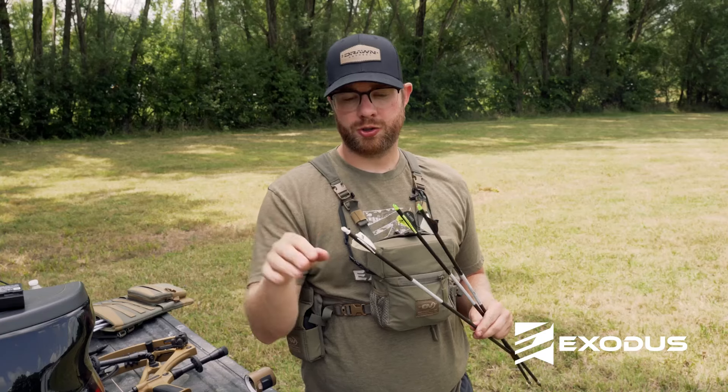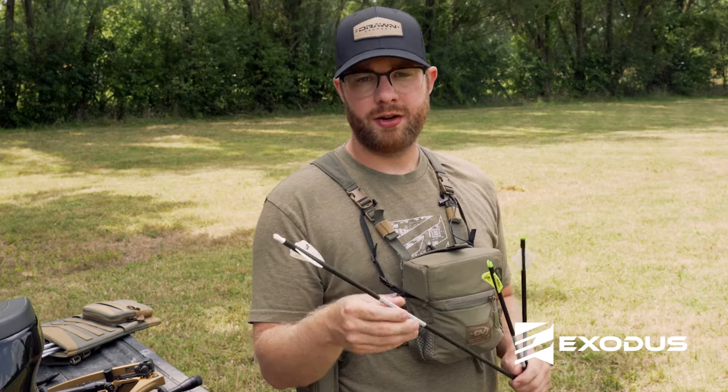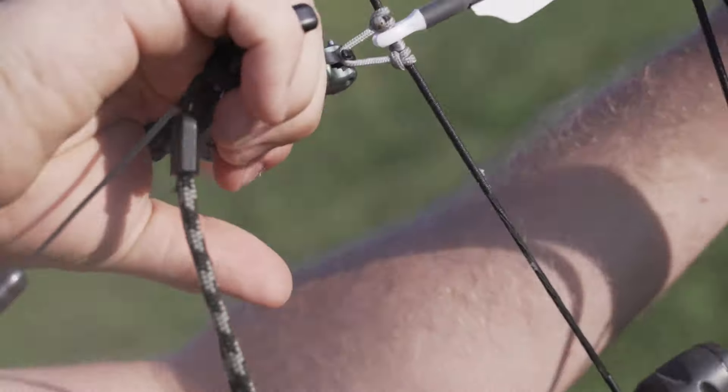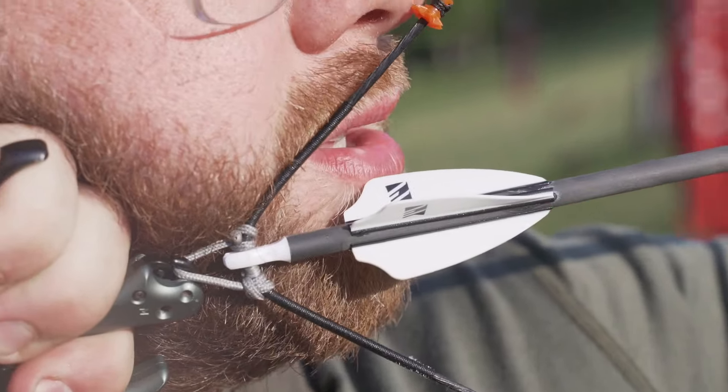The Q2i Fusion X2 is a low profile design, ultra quiet vane. You can get it with an offset right or left — if you don't specify, it's going to be two and a half degrees to the right. You can also get it in a four-fletch configuration with the same offset choices, and for those shooting a larger fixed blade broadhead, that's going to be a really great choice.